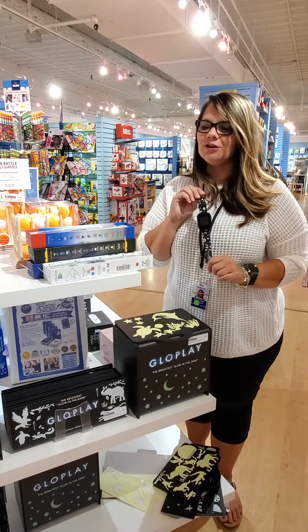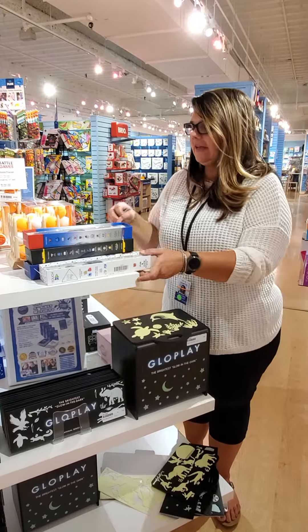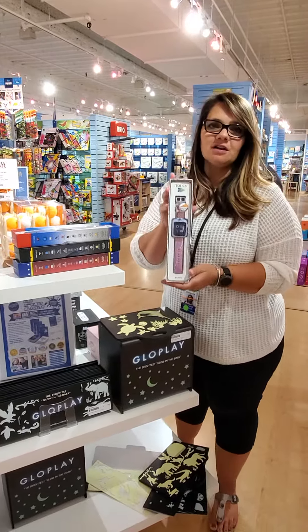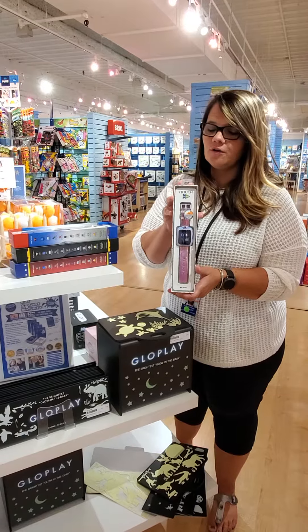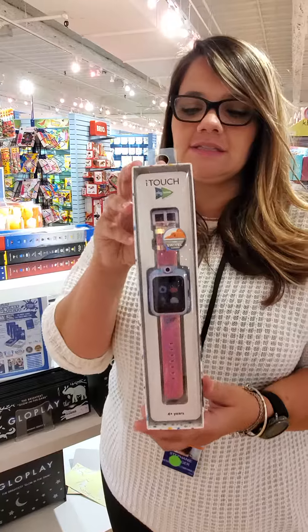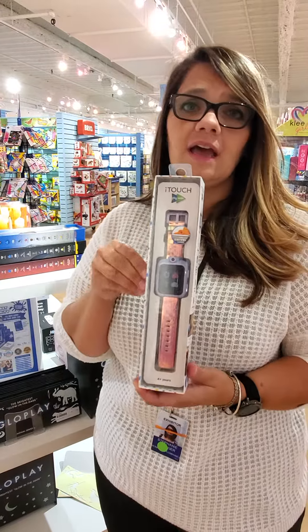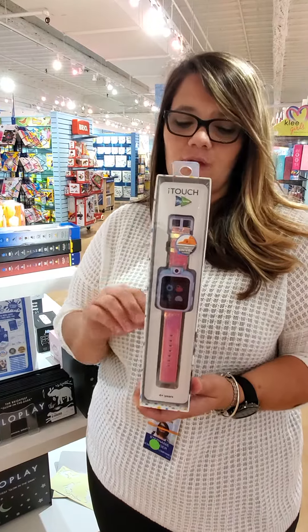Hi guys, it's me again. I'm going to show you another new vendor that we have — this is Play Zoom. It is the kids smartwatch that does not require a smartphone. They can take pictures with this; there's a little camera right here on the top. There are over 40 educational games on here, and just fun games as well.